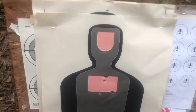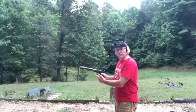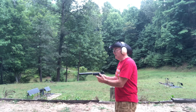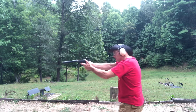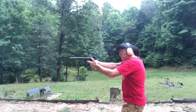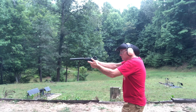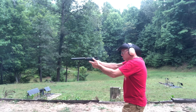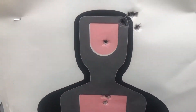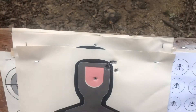I want to check and see how it does at 25 feet with the suppressor on. I'm shooting the PPQ with my TNJ Tactical 9mm suppressor at 25 feet at a paper target. Looks like the point of impact shifted a little bit to the right, but definitely not a bad group at all.